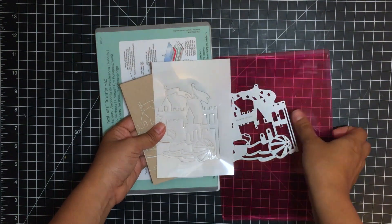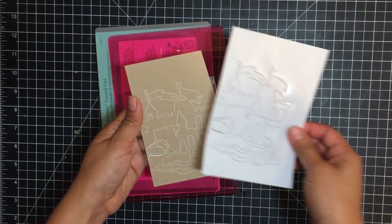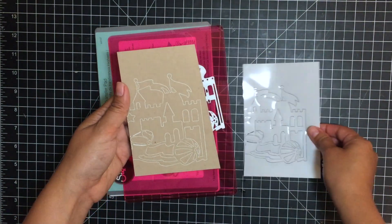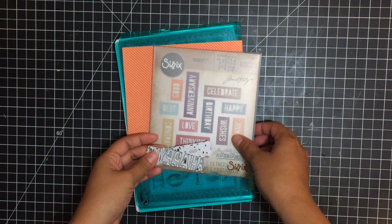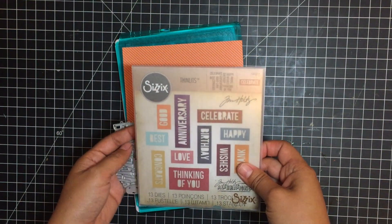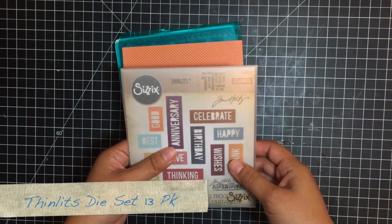I like to use my Sizzix Vagabond because it's electronic and there's no cranking. When you've run your sandwich through your die cutting machine, this is what it'll look like. To finish the card I'll be adding a little sentiment banner using the Sizzix Thinlits die set.